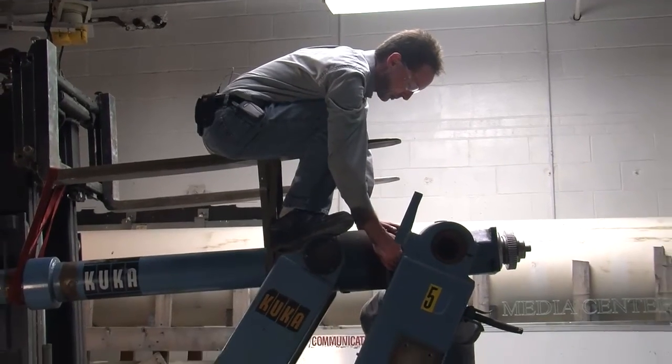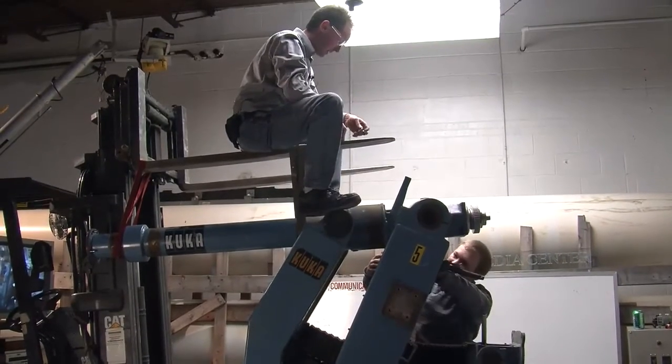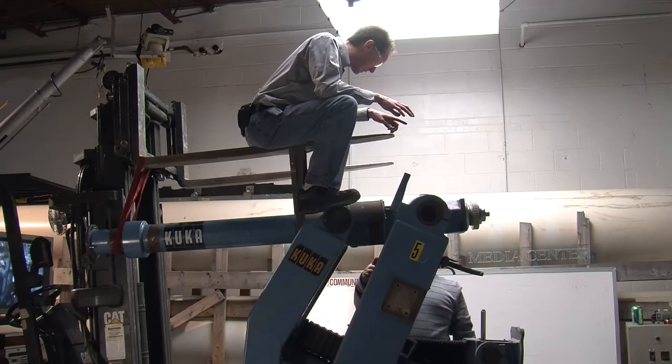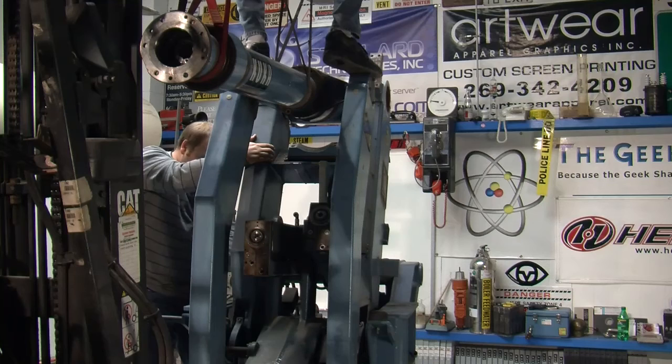All right, I got this bolt pretty much out. There, that's that one. There's some nut holes. All right, I got all the top bolts out on that. Bottom bolts ain't coming out. Top ones came out, bottom ones will come out. I'm just saying, I haven't got enough throw with that thing.